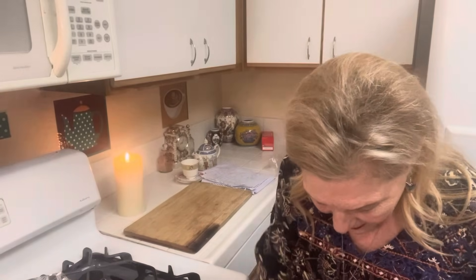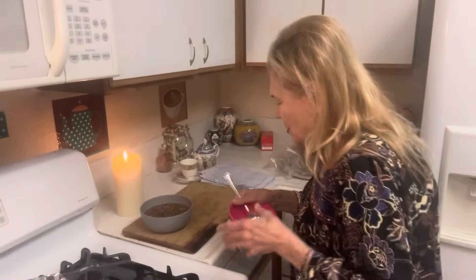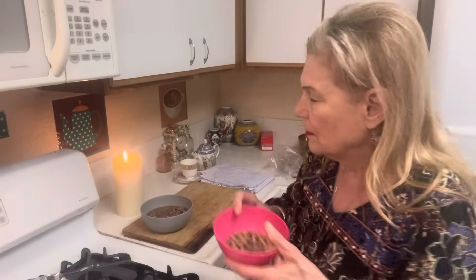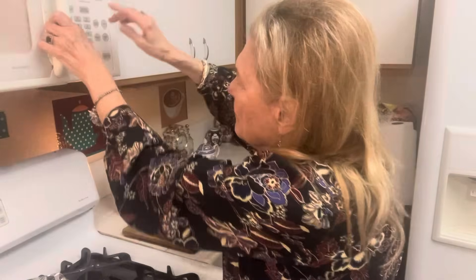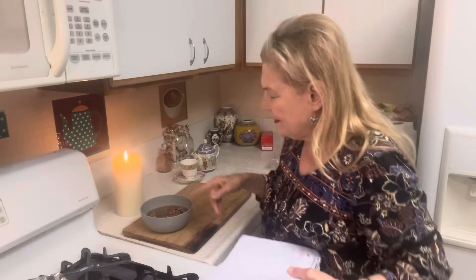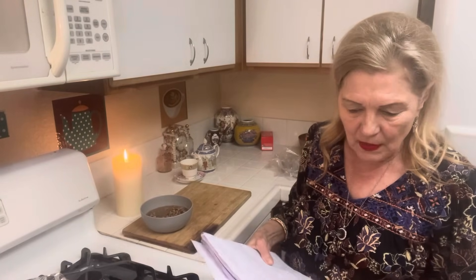My mother-in-law, God rest her soul, used to make black-eyed peas every year on New Year's Eve. So I made a little batch. And if you hate bacon, just make this with olive oil. This is one cup of dry black-eyed peas. I washed them good in water, checked for rocks, and then soaked them for a few hours — they don't take too long.